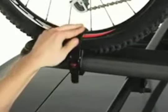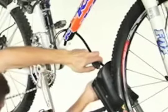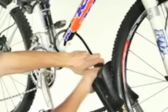Position the wheel tray and tighten the wheel strap around the rear wheel. Make sure the bike is secure and then lock it up with your Yakima SKS lock system.